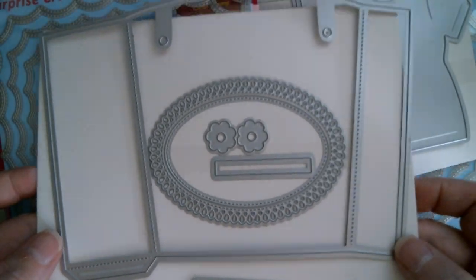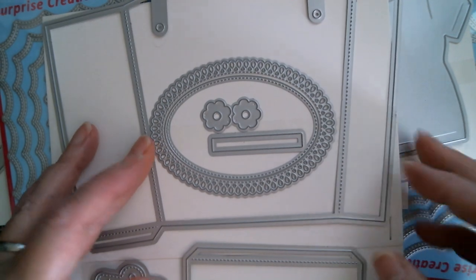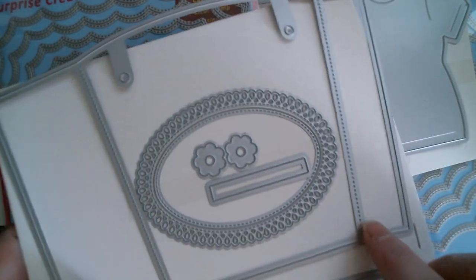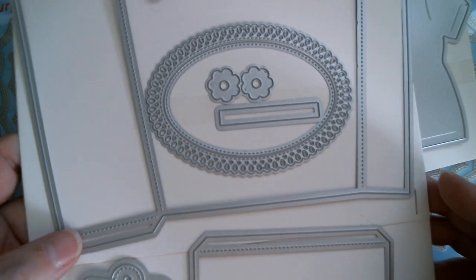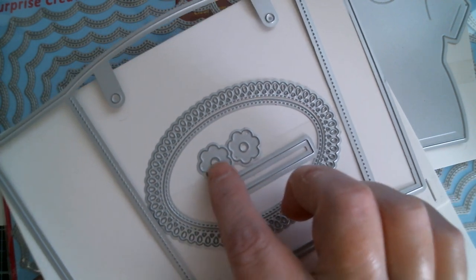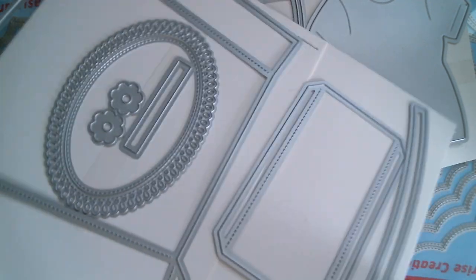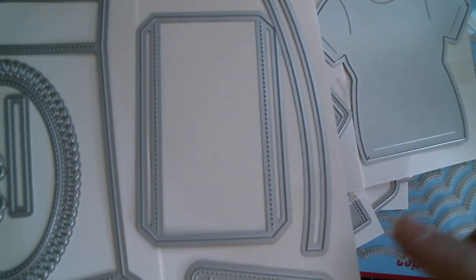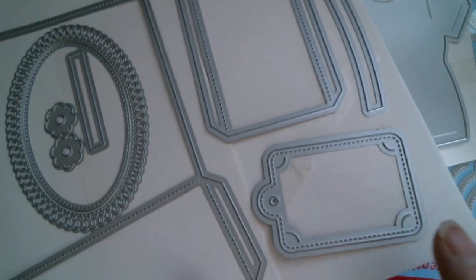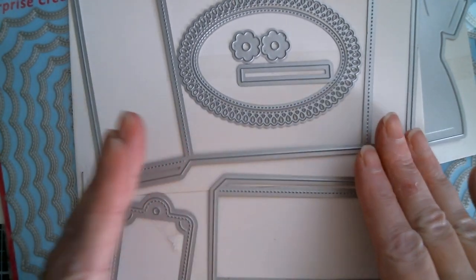The next one is a bag die — an absolutely gorgeous size — and I have used this today. It will fit on your regular size cutting plate. You've got the bag, the oval, a little sentiment strip, two flowers, that lovely teardrop pattern from the memory decks, the bottom section of the bag, a decorative arch which would go along the top, and a nice little tag. I did destroy the packaging, but I am going to show that all measured up.